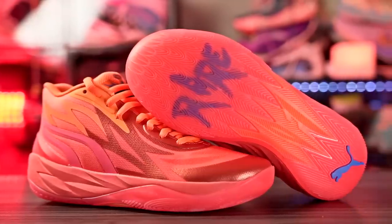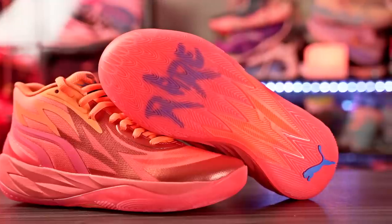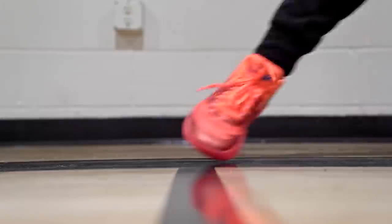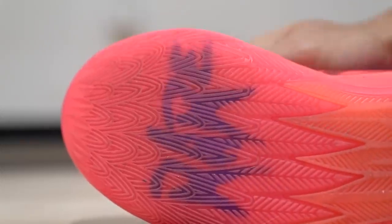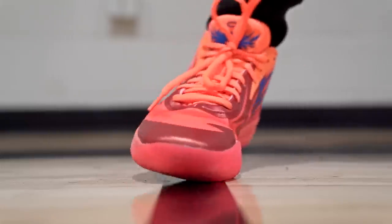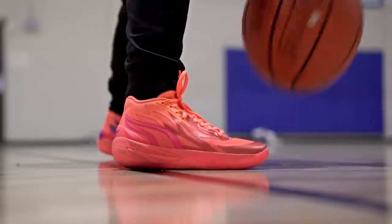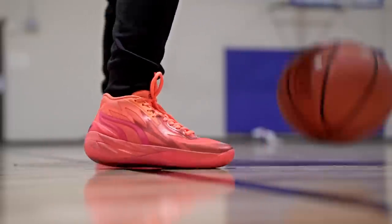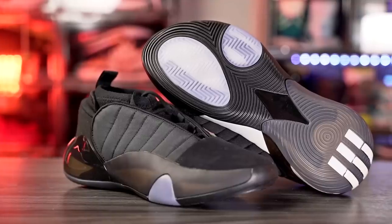First shoe in the second tier is the MB2. I had a translucent colorway with an orange look and it had really good traction — amazing traction on a clean court. It did pick up a little bit of dust, but it was a pretty easy wipe. One thing I like about the outsole is the outsole curvature, so if you don't mind wiping, the MB2 is a really good option. Overall it's a great performer too.